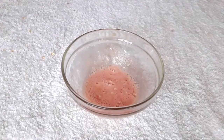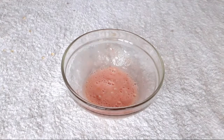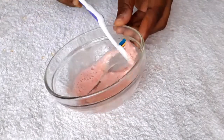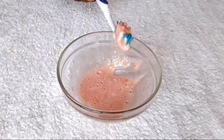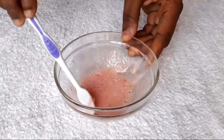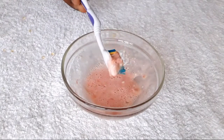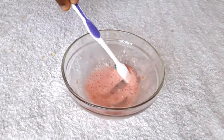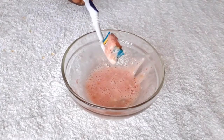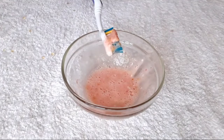Once you're done mixing and stirring, your remedy is ready to use on your teeth. Grab your regular toothbrush, scoop the paste onto it, and gently brush around your teeth for about two to three minutes. Brush the way you would normally brush — make sure you get every corner, including the inner corners of your teeth. This will help get rid of the gunk and stains on your teeth.